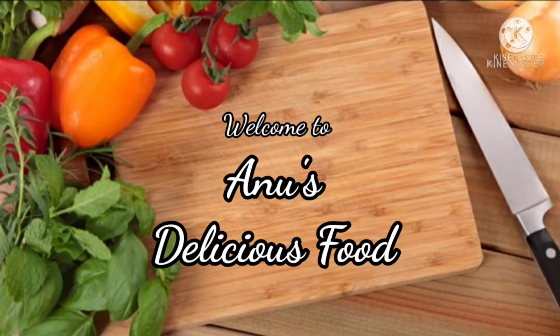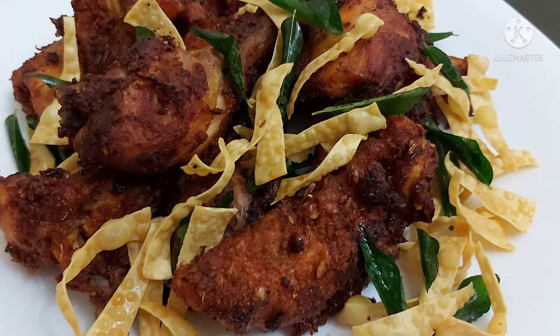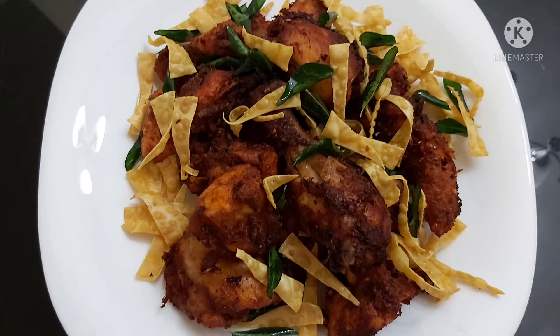Hello friends, welcome back to my channel. This recipe is a chicken fried recipe. It is a special recipe for masala — a special recipe for the taste.